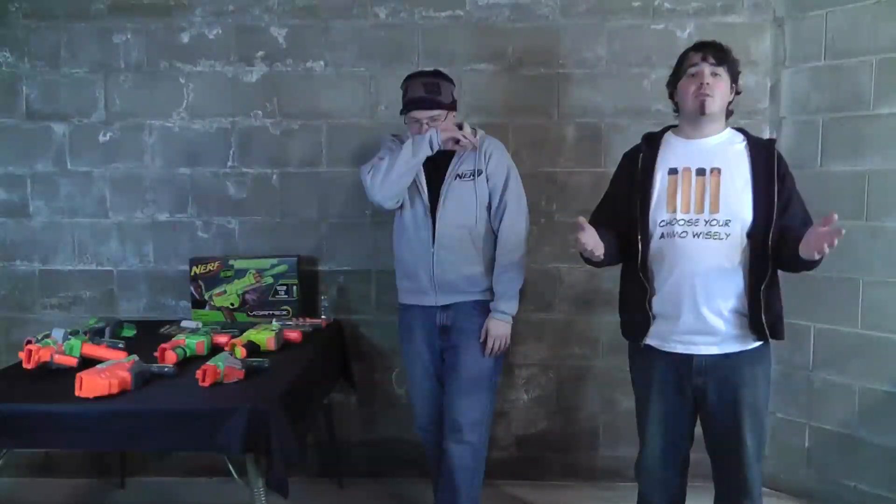In talking about Vortex, we can't ignore the latest development — the elephant in the room — that will probably be announced this week. You'll probably be seeing this episode sometime midweek, but most of these episodes get filmed the previous weekend, so we don't know for sure whether this information will actually be released. But hey, they're going to talk about it eventually, so why not just do it when we hear about it.